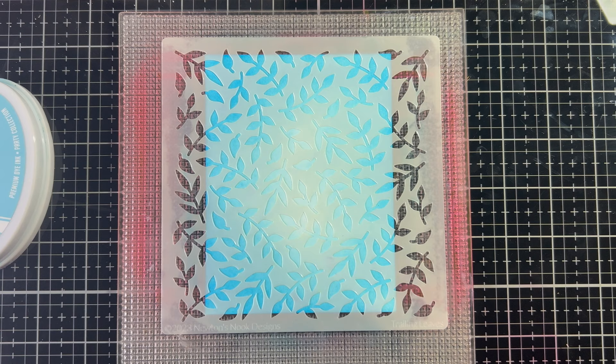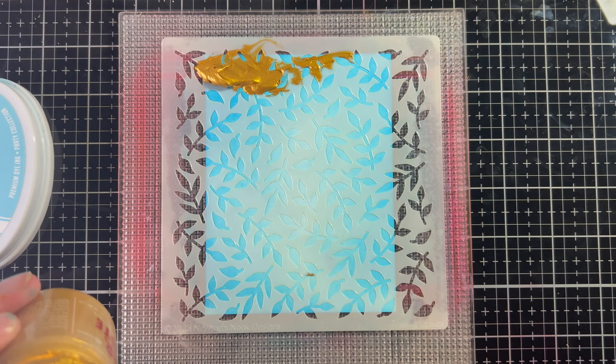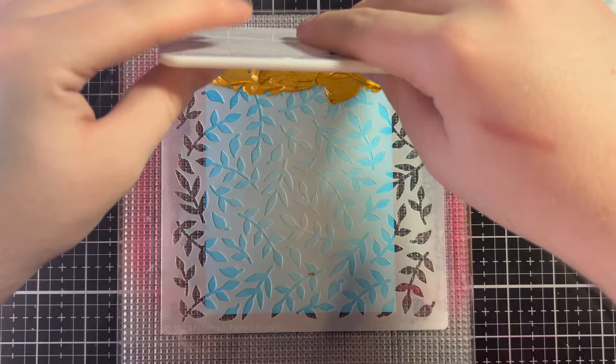Now I'm just going to open this lunar paste — it's been well loved so there's not much left in there. We're going to put a decent amount on because we're going to be using a decent amount. Then we're just going to take our scraper and scrape all that good paste down.